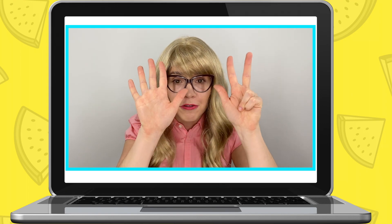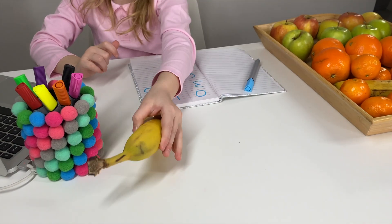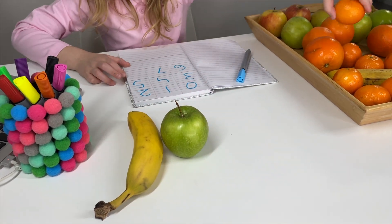They count to seven together. Well done, Maria! Now you need to get eight fruits out. That's eight right here. One, two, three, four, five, six, seven...